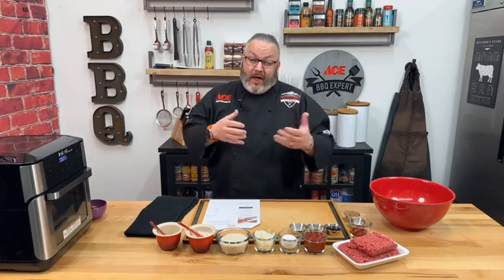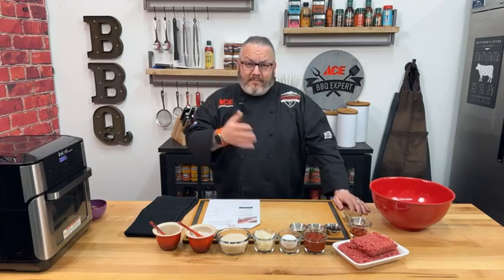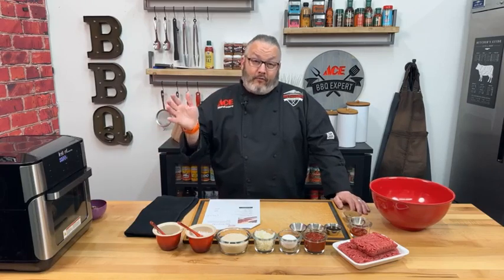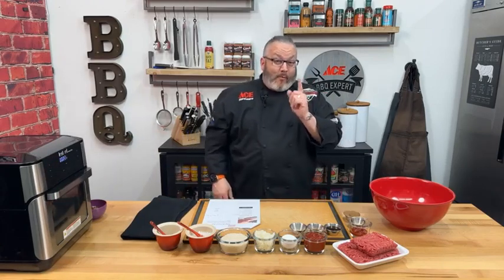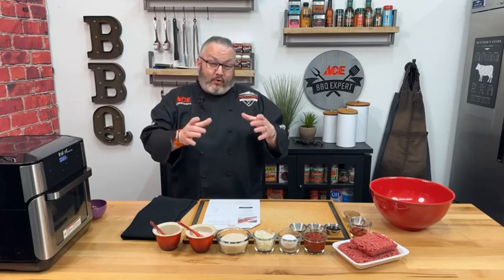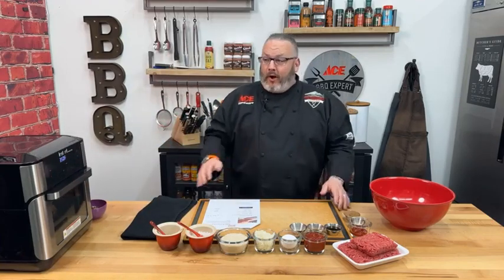The nice thing about ground beef is you have a lot of different opportunities — whether it's in chilies, meatballs, burgers, or meatloaf. We wanted to show you a fun way to use it tonight. Also, because it's the new year, some of you may have gotten an air fryer for Christmas. I've been putting mine to use — Nashville hot fried chicken, beef meatballs, mini sliders, egg rolls. And tonight, as you can hear, we are making meatloaf in our air fryer.